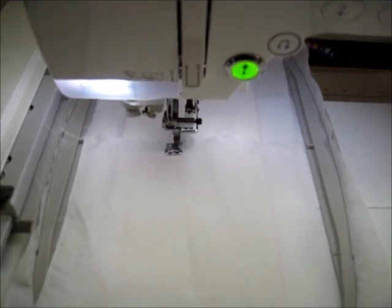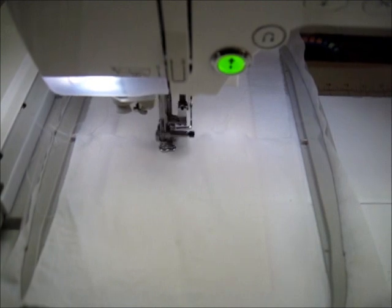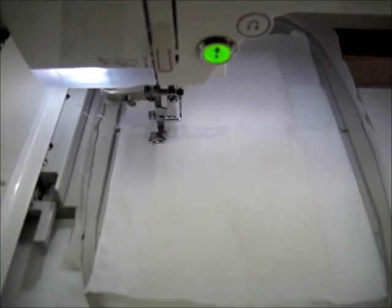You could hold the fabric in place with blue painter's tape or strips of sticky, water-soluble stabilizer such as Aqua Mesh Plus.